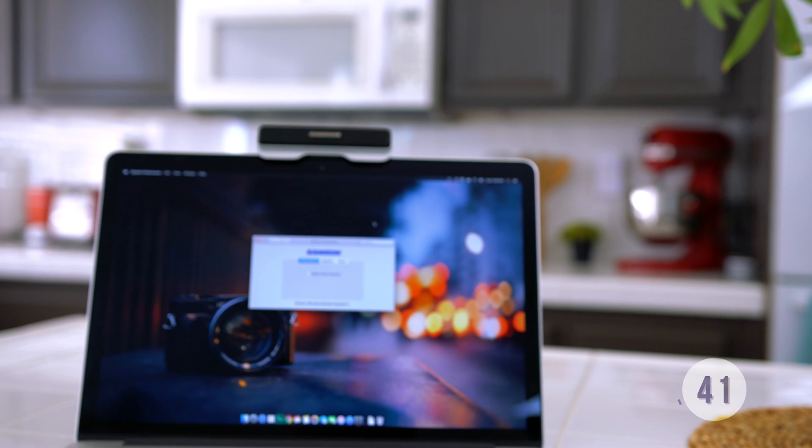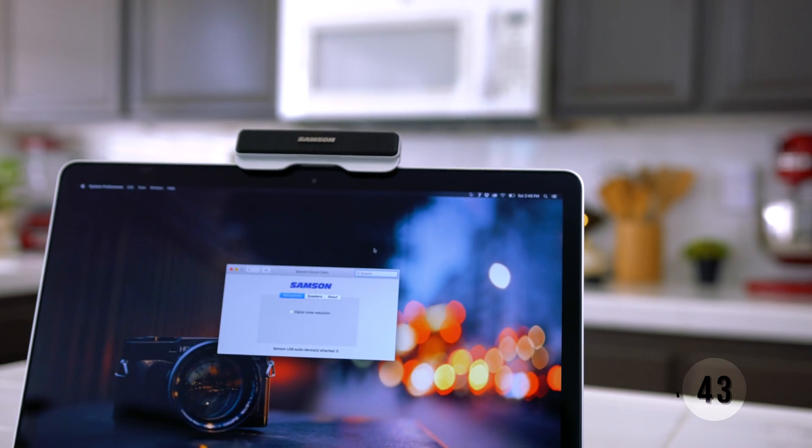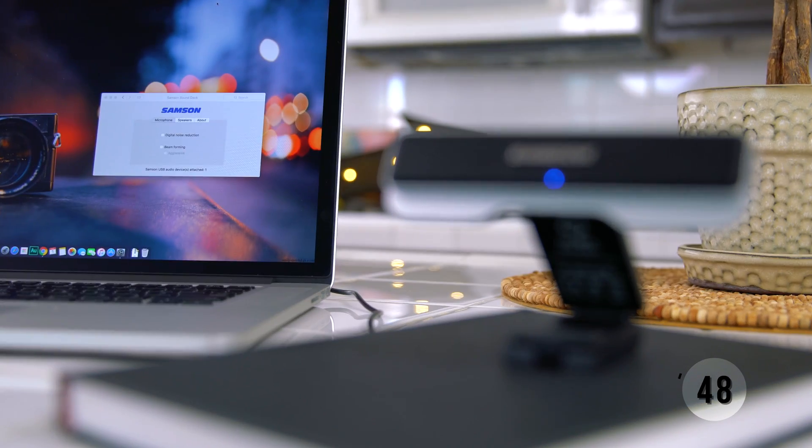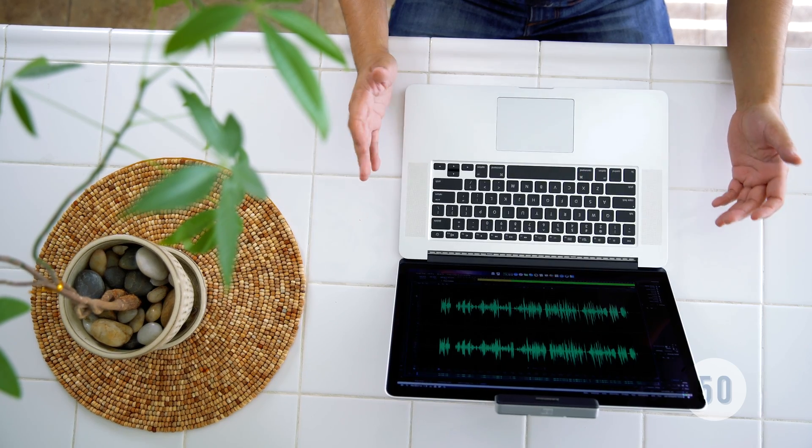You can also download their Soundex software, which allows you to fine-tune and improve your audio quality. You can use their digital noise reduction to get rid of those annoying background sounds like computer fans or air conditioner breeze.